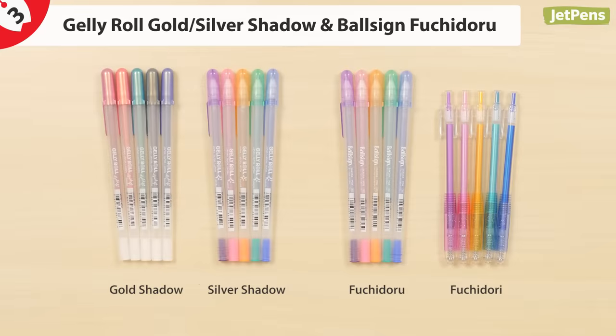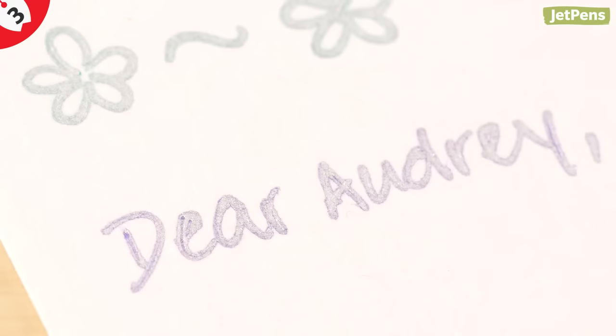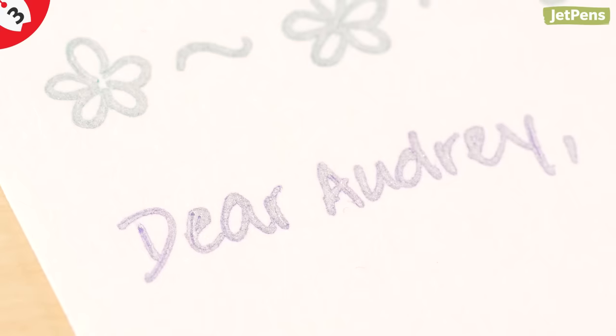The unique formula of the Shadow series features a gold or silver ink with a colored outline to give it a cool metallic look. This outline effect shows up best on absorbent papers, so it's great for cards, letter writing, or other paper crafts.